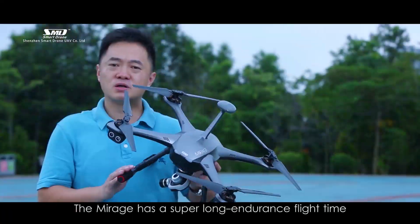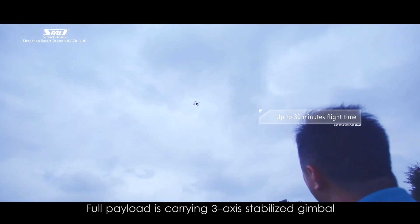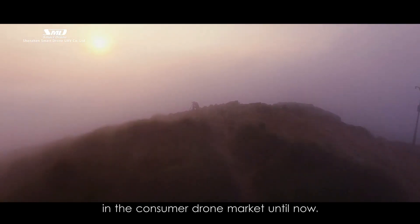Thirdly, the Mirage has a super-long endurance flight time, up to 35 minutes with full payload. Full payload means carrying a 3-axis stabilized gimbal and optical zoom camera. The Mirage has the longest flight time in the consumer drone market until now.